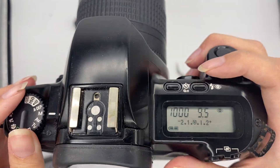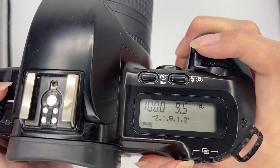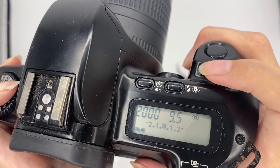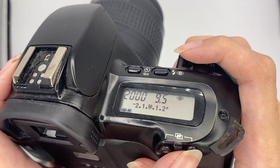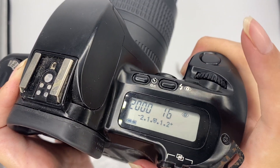M is fully manual. If you want to alter the shutter, press here on the left side and adjust here. If you want to adjust the aperture, press here and then adjust here.